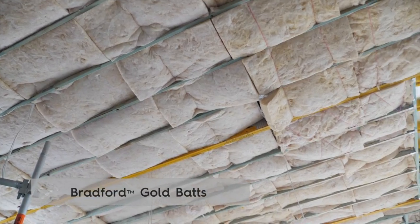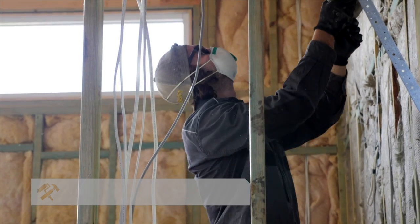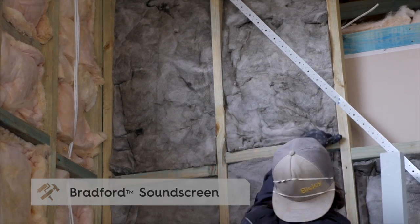For our external walls we've used Bradford's Gold which gives it the insulation properties, and the internal walls use Bradford's sound screen. That is great because not only does it help with the thermal efficiency of the home but it also helps with noise.